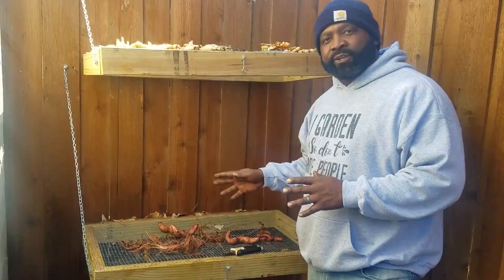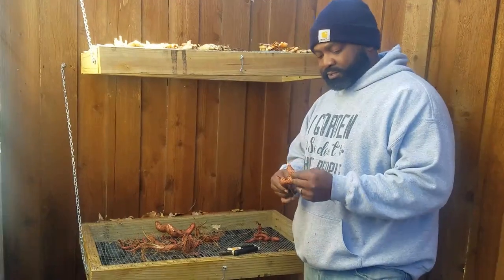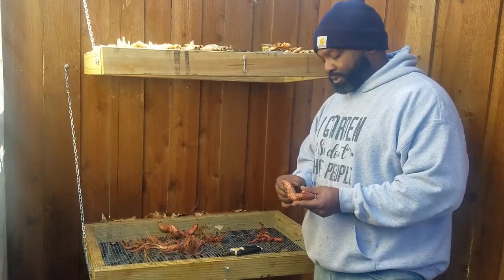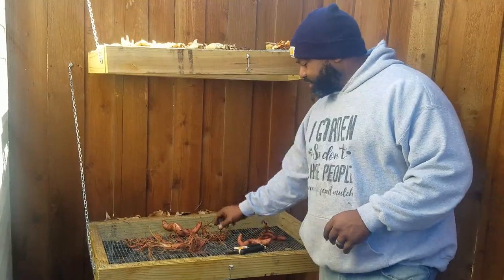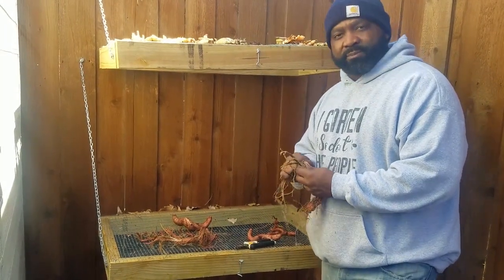We're over here at the wash and drying station. It wasn't a great harvest, but for our first time growing these it was all right. I think if we hadn't had the frost come a month early it might have done even better. We're just going to take off these little hairy roots, clean them up a bit, and get them washed down.